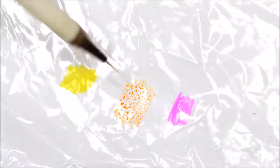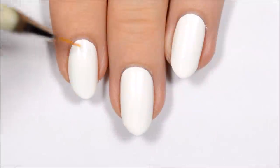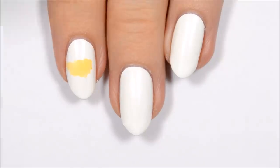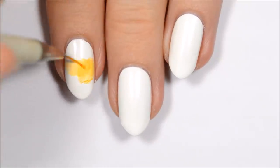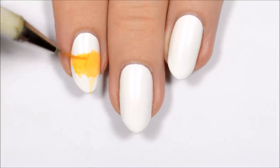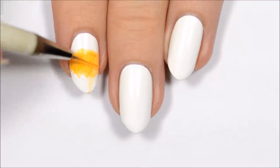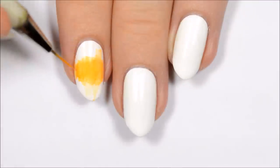For the first design, we'll be making a sunset light gradient. First, you'll want to draw on a plastic bag with yellow, orange, and pink Sharpies. Dip your paintbrush in some rubbing alcohol and swipe it over the orange area to transfer the color onto your brush. Once you've got the color on your brush, you can apply it to the nail. I'm actually using an orange highlighter here because I couldn't find an orange Sharpie, but I found it works just as well, so if you can't find any Sharpies in your house, highlighters could be an alternative for you.